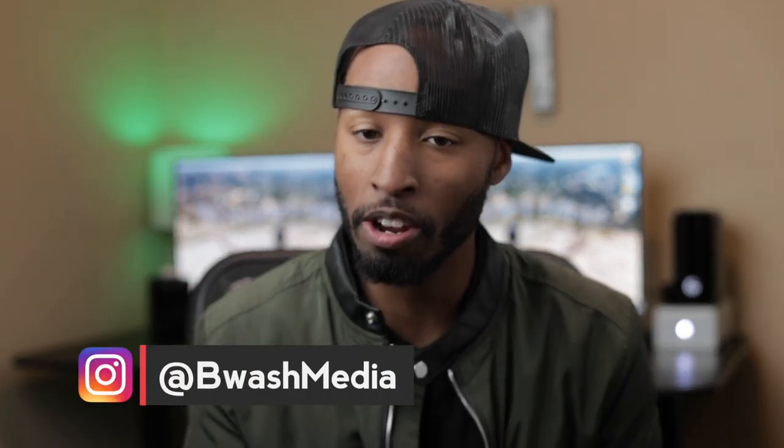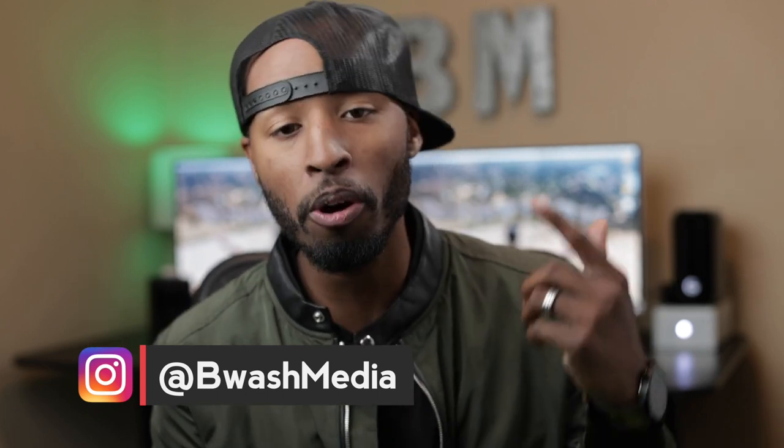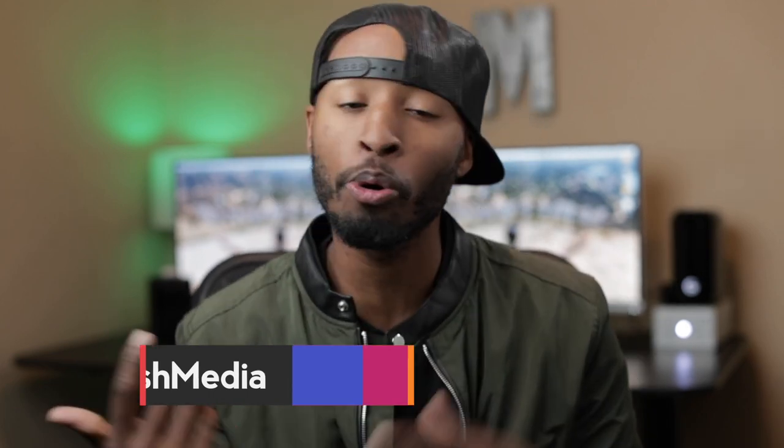What's good, creative fam? Brandon Washington here. If you're new to the channel, thank you so much for checking it out. If you are into filmmaking, gear, tips, tutorials, all that good stuff, definitely consider hitting that subscribe button because this is the perfect channel for you.